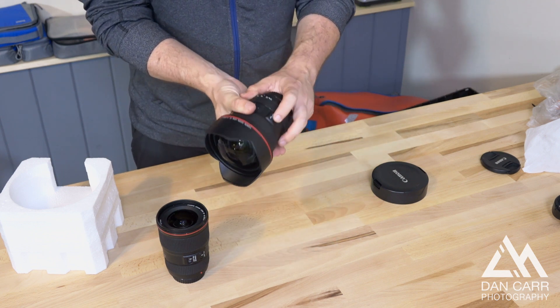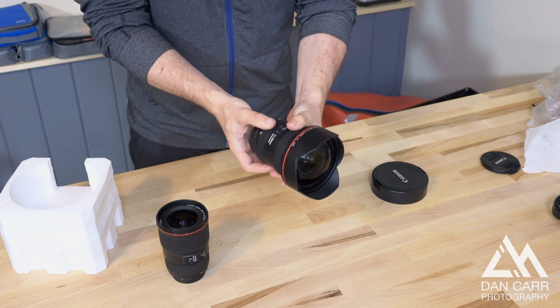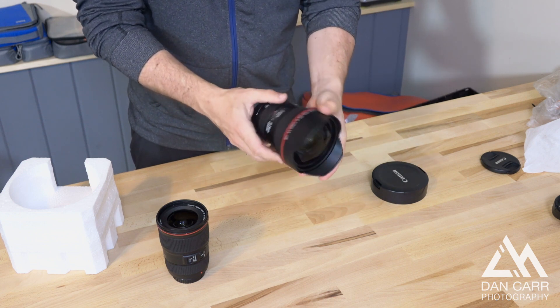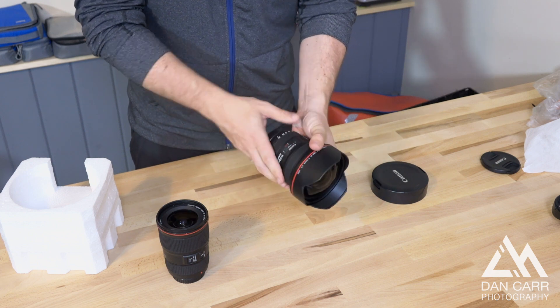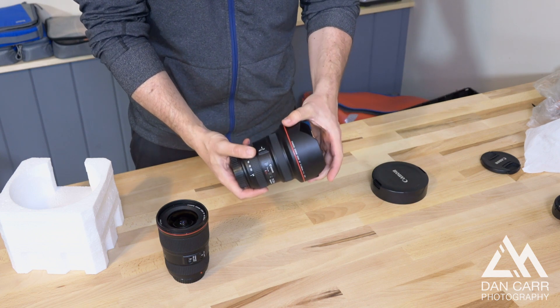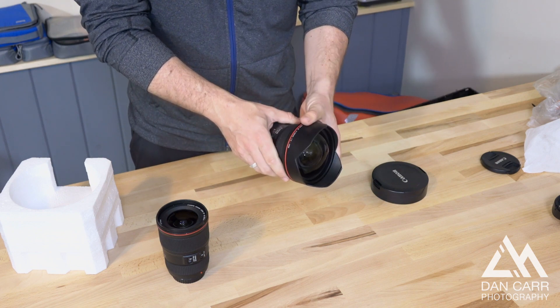On the side, just an AF-MF switch. No image stabilization on this lens, of course. And the ring that says 11-24 — that is insanely wide. I'm really looking forward to getting out and shooting with this. Give the video a like, give us a thumbs up, follow on YouTube, and check out the blog as well because I'll definitely have some content relating to this lens on there. Thanks for watching. Bye-bye.